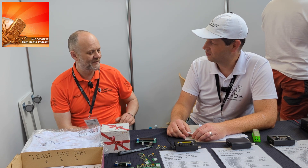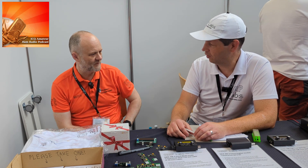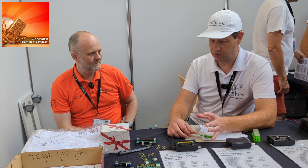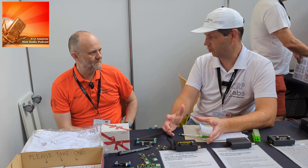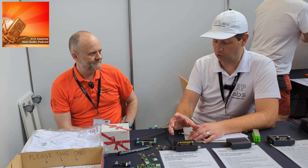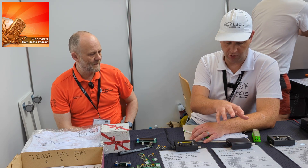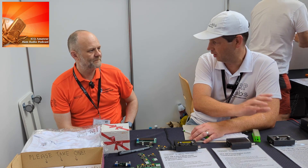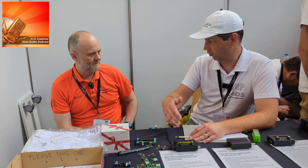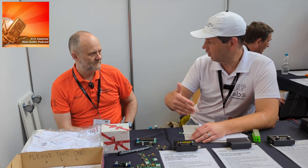They worked 10 countries between them — it was huge fun. Feedback on the new product has been very positive: there's a lot of functionality in a very small box, current consumption is great, and performance is fantastic. The aim by Dayton was to deliver the CW functionality of QCX Mini and the digital functionality of QDX, with a powerful hardware platform offering lots of future expansion possibilities.